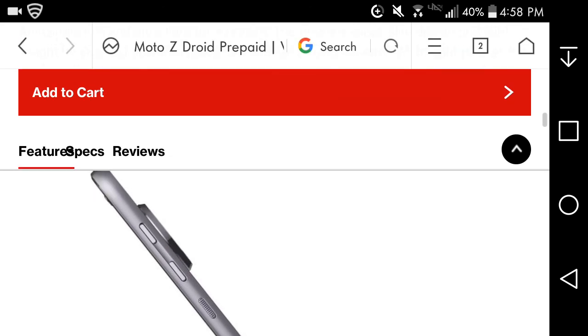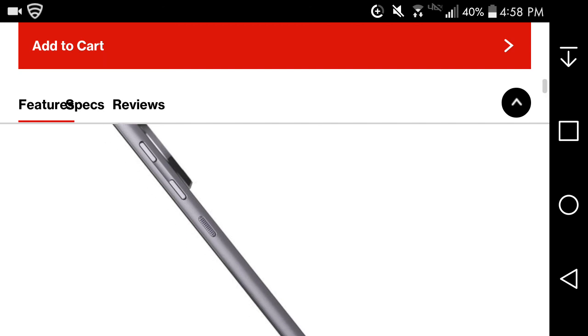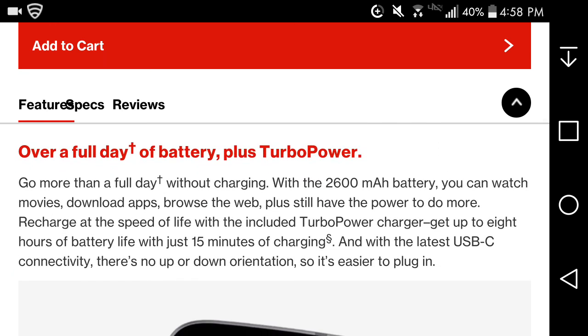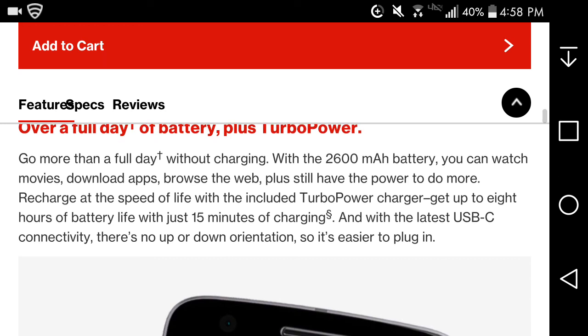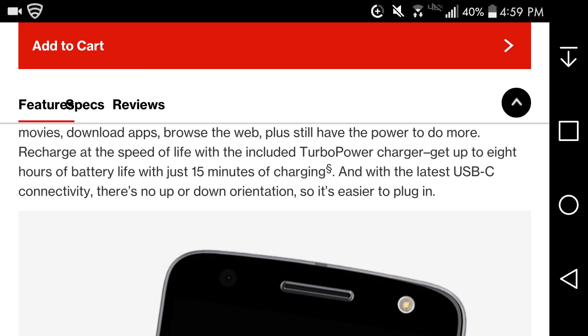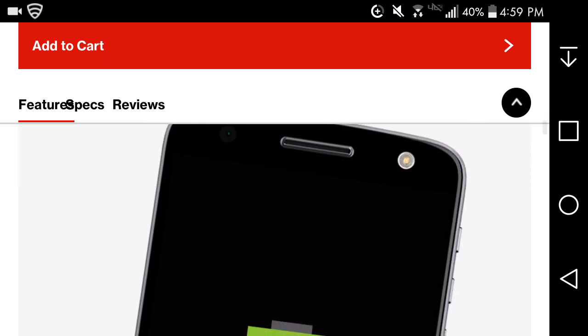There are volume buttons and a power button on the right side, and the camera does stick out a bit. On battery, you can go more than a full day without charging with the 2,600 mAh battery — watch movies, download apps, and browse the web. With TurboPower charging, you can get up to 8 hours of battery life in just 15 minutes. It uses USB-C, so there's no up or down orientation when plugging in.